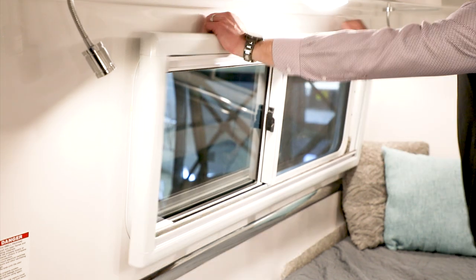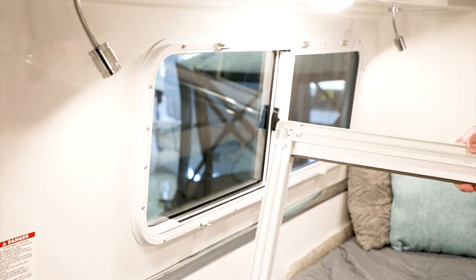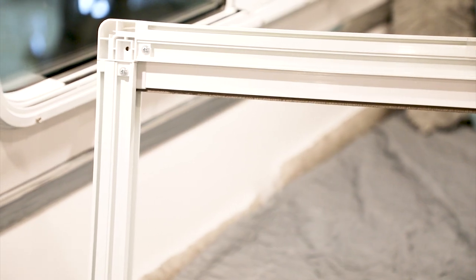Once we have the bottom removed, we just pull the top off. Now I want to take a look at the back of it. You'll see here the plastic rail on the back of the window shade — that's where the metal clips sit.